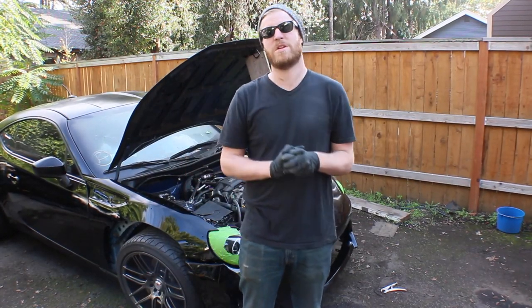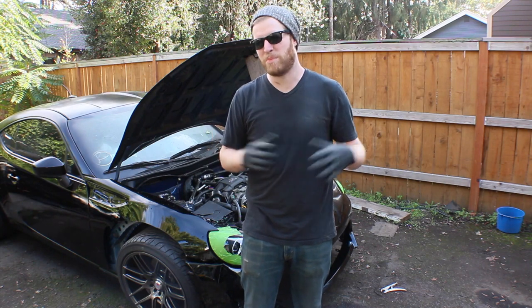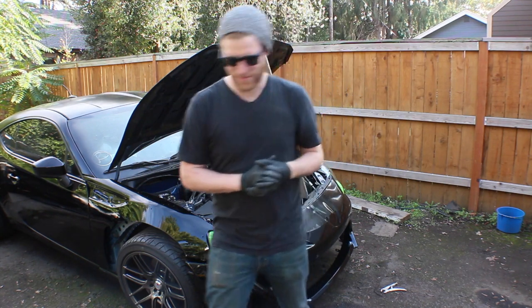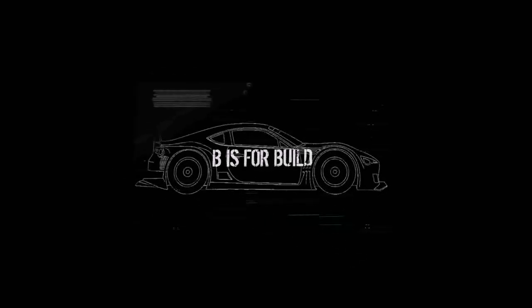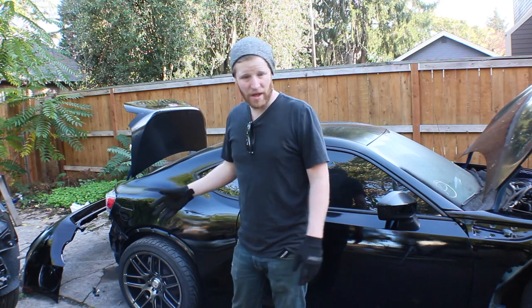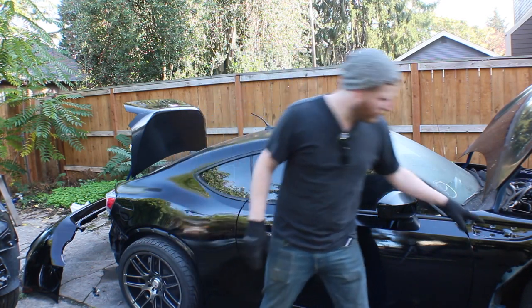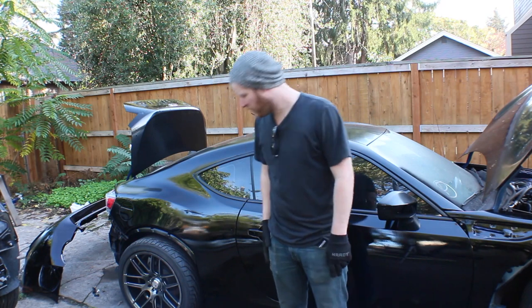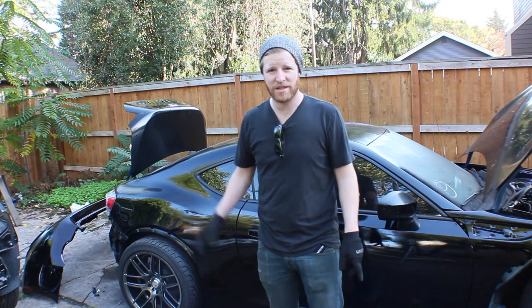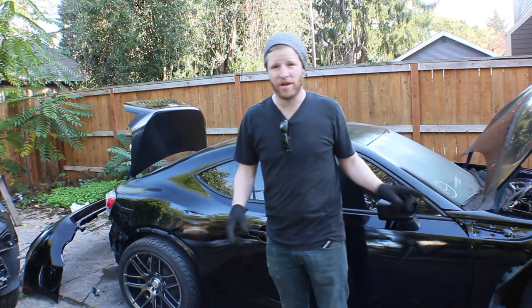I'm going to cut the rest of that fender, and then we'll start putting the Rocket Bunny wide body kit on. So where I'm at now, I need to put the rear bumper on, and then I'm going to put the front over-fenders and the rear over-fenders on the car. Let's try to get the bumper on quickly so I can get those things at least on today.